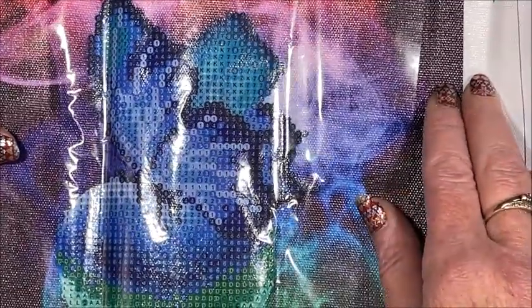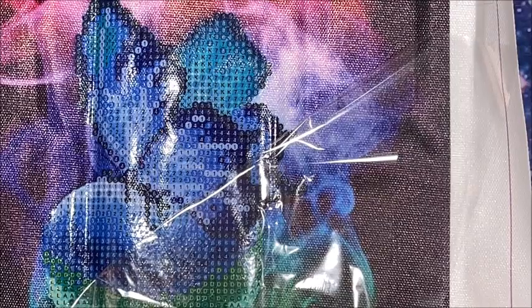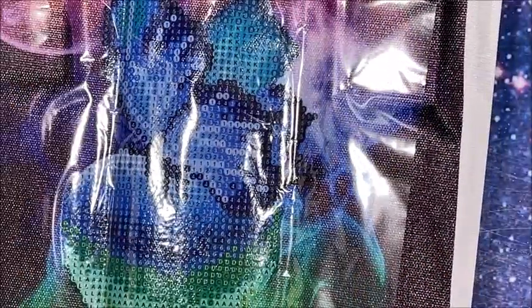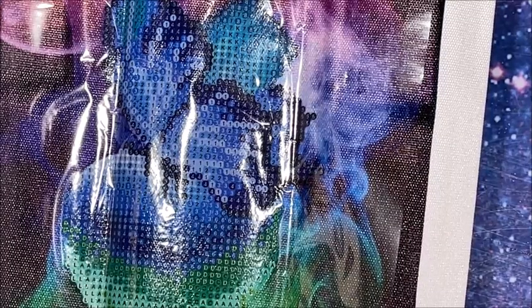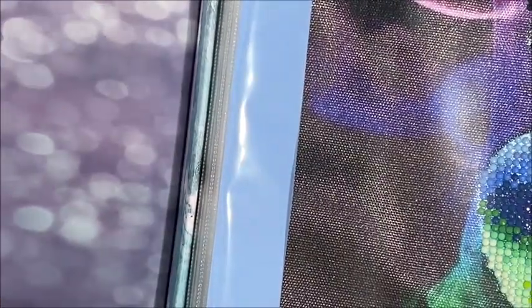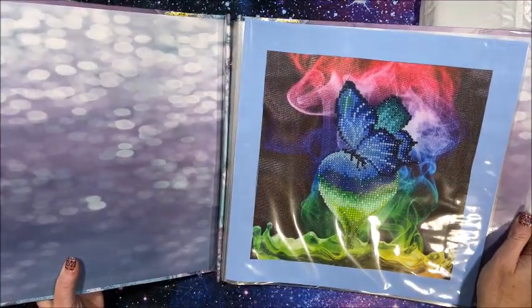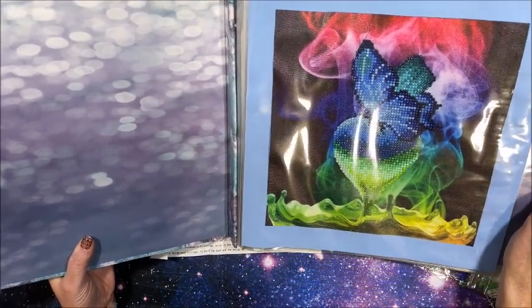I apologize for the glare - it's really gloomy out today so I needed my lights on. Yes, look very very nice and clear. I loved doing this one - it is a partial round, only took me a few hours to do. I do have that one framed and in my scrapbook, so this is what it looks like completed. It turned out very very nice - I loved it.